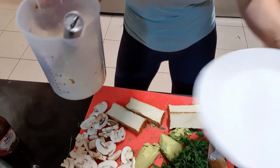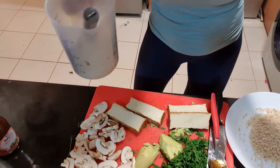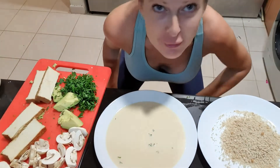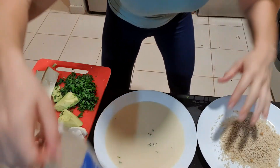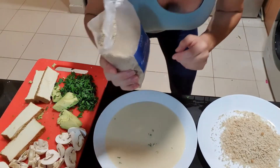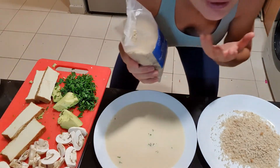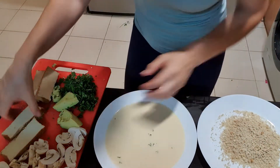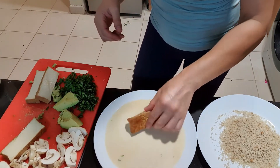Now you put this sauce onto a plate. So here's the sauce we just prepared. On the other plate you put the breadcrumbs — in German it's called Paniermehel, it's just dry old bread. Now you take the slice of tofu and put it in the sauce.